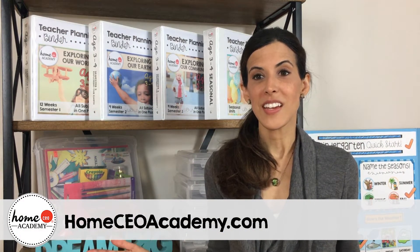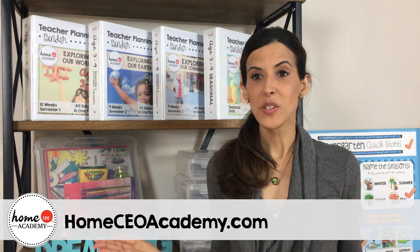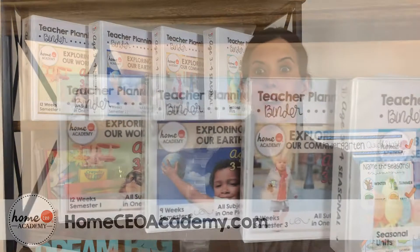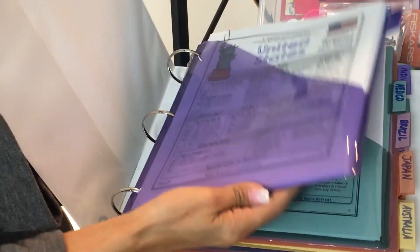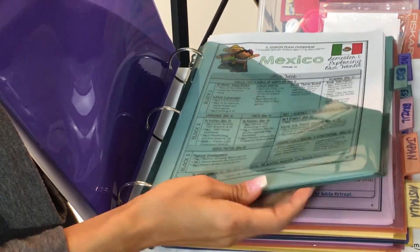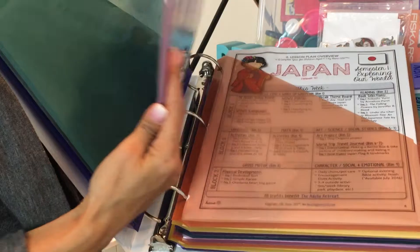This super fun 'Exploring Our World' theme is broken out into three different semesters. Semester 1 is called 'Exploring Our World' — you go to 12 fun and exciting countries. Semester 2 is 'Exploring Our Earth' — you get to go to nine different earth environments. And Semester 3, we bring it all back home and do 'Exploring Our Community,' visiting nine different community helpers.